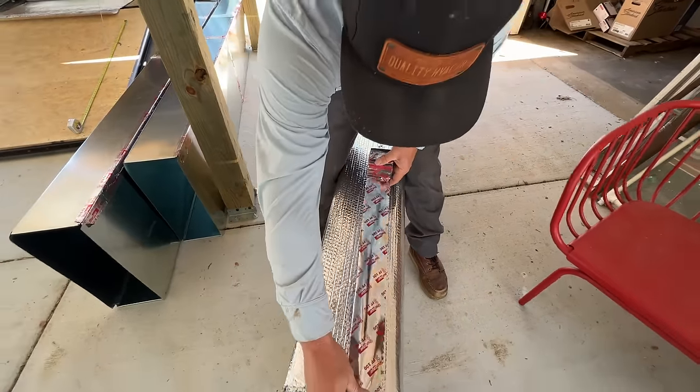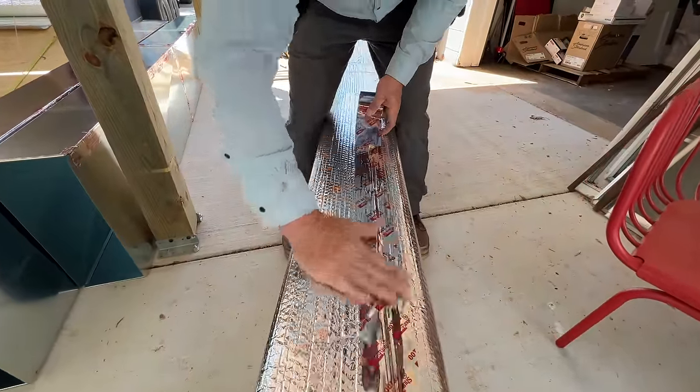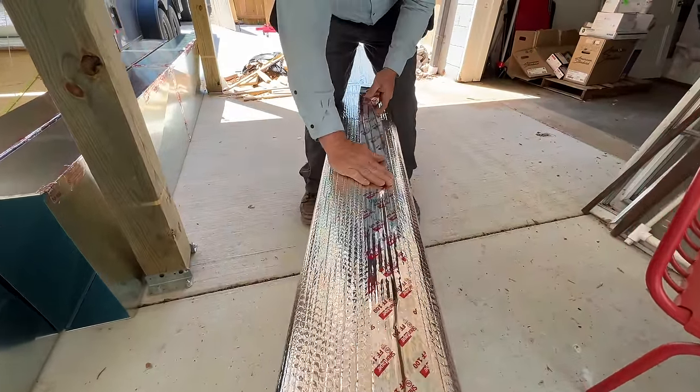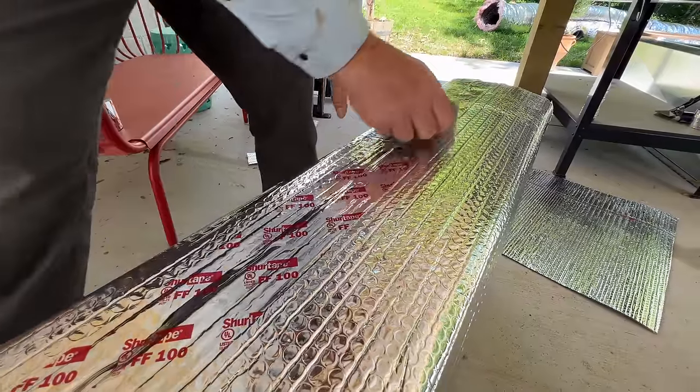When it comes to the insulation, SureTape has the FF100. This tape is exactly designed for this reflective type insulation, so it sticks very nicely. Again, using a squeegee is the way to go.